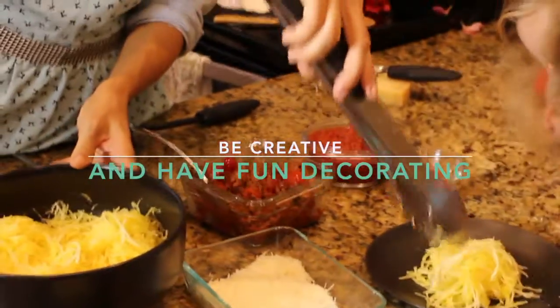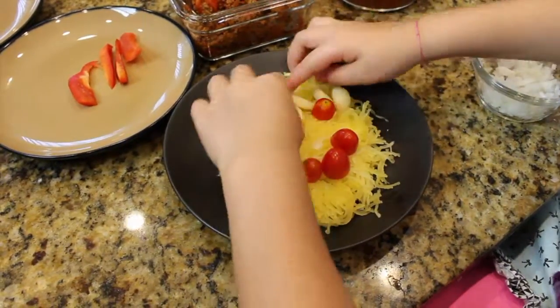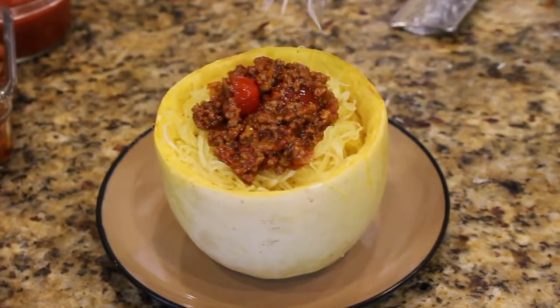Have fun and be creative! Buen provecho! I hope you enjoyed cooking with us!